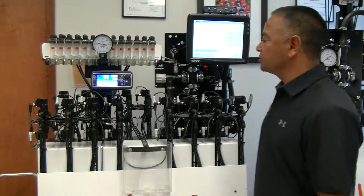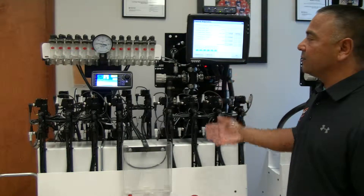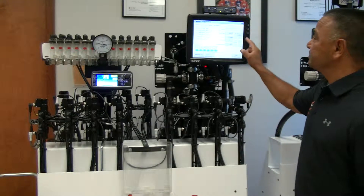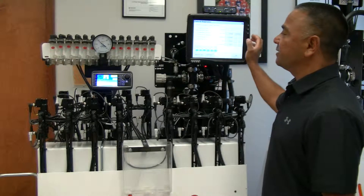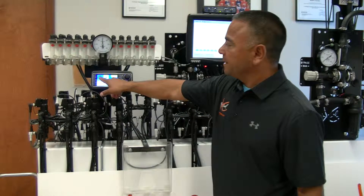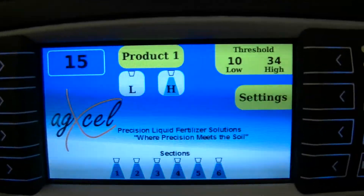Right now I'm running low — I'm at three gallons to the acre at four miles an hour. As I start to increase my rate or speed, you'll see my pressure go up. I'll go a little faster — five miles an hour, six miles an hour — see my pressure go up. As soon as I hit 34 PSI, it shifts to the high side.